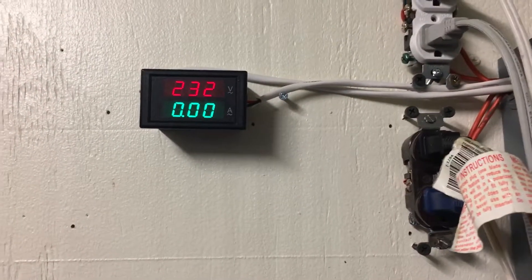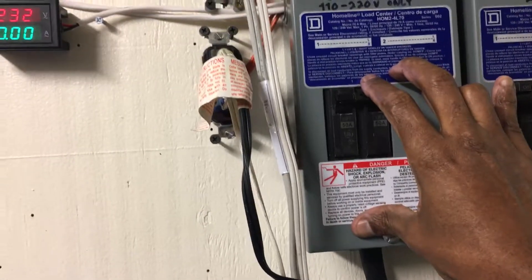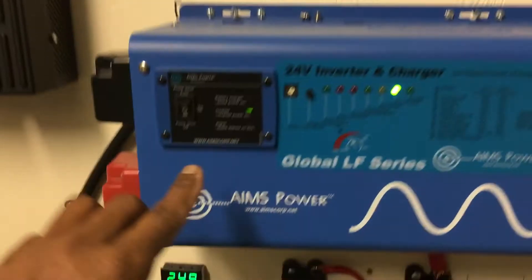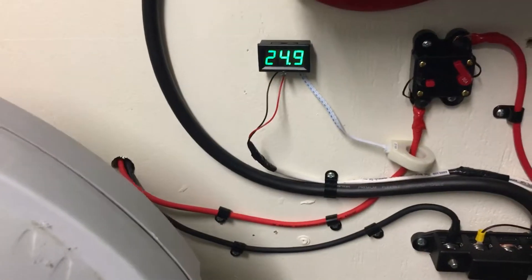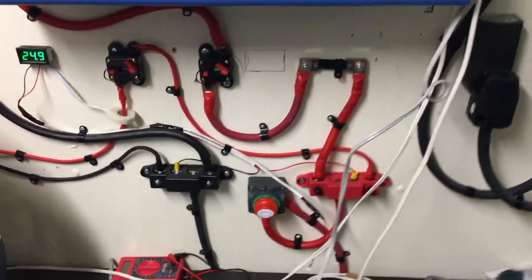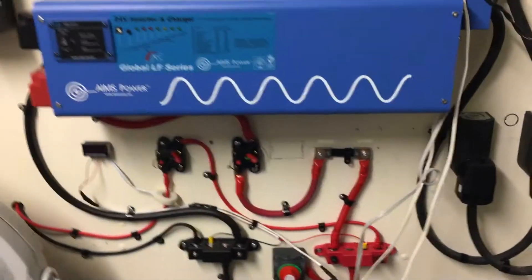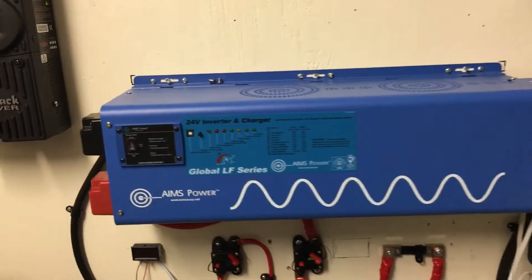I'm going to turn it off. We got no amps — voltage is 232 volts. I'm going to start by turning off the breaker. There it goes — turn it off. Then turn off the inverter. Battery voltage is 24.9 volts on the battery bank. Flick off the breaker and then turn it off. That concludes the test of the new AIM 24 volt 6,000 watt inverter charger.